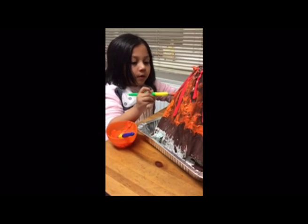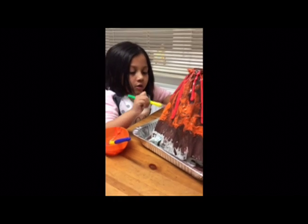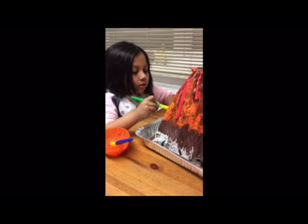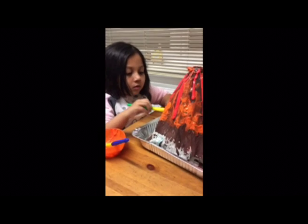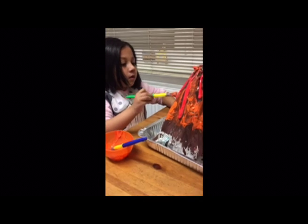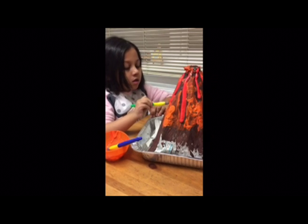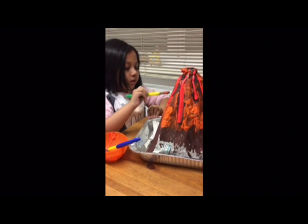So Niamh what are you doing? I am dabbing the paint. To make what? To make the lava. What are you going to do after this dries Niamh? We are going to make the explosion. Is it an experiment? Yeah.